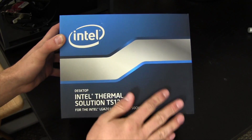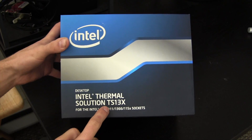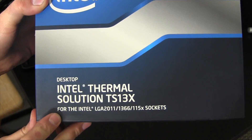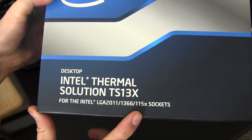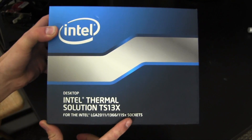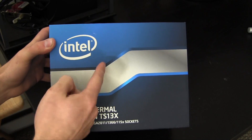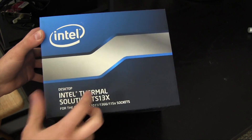So this video is going to be an overview of this cooler, but also kind of a comparison to the Corsair. Here we have the front of the box — the Intel Thermal Solution TS13X. Right below that, it lists compatibility for the Intel LGA2011, 1366, and 1150X, being 1150, 1155, and 1156 processor sockets. Coming from Intel, it'll cool pretty much any current Intel processor.